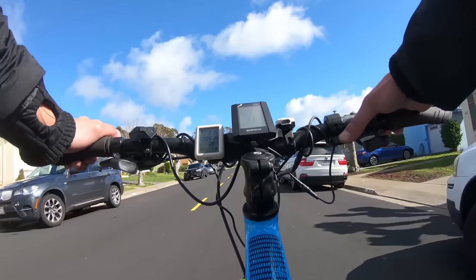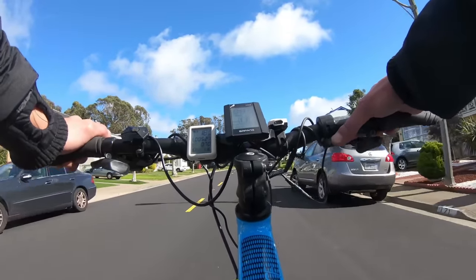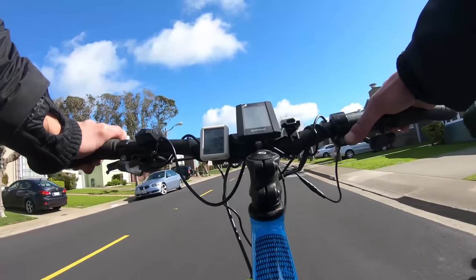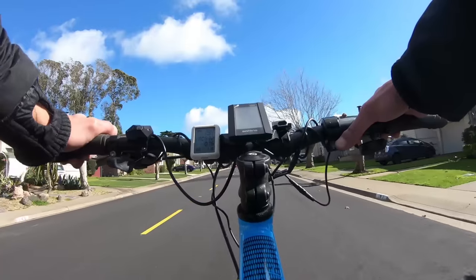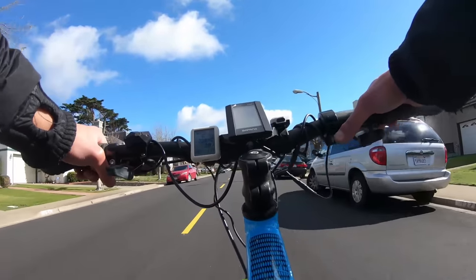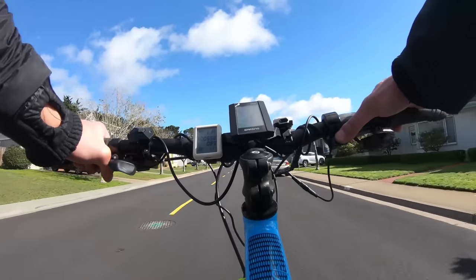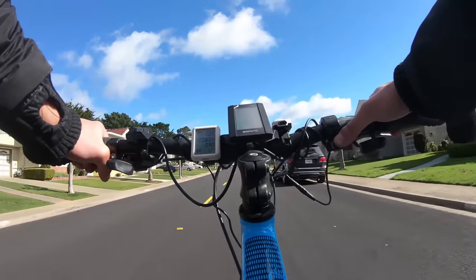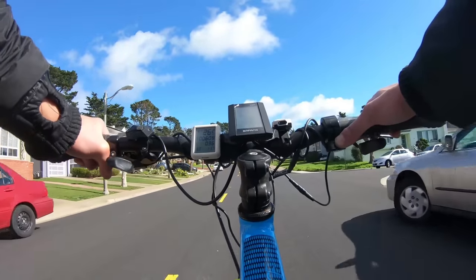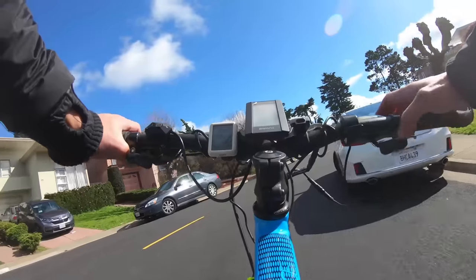I'm going to ride around the block and show you what it's like. One thing I noticed is that at the highest throttle it's a little jerky — I don't know if it's a torque cutoff or what, but I usually have to hold it around 90%. The speedometer says I'm going 44 miles an hour but I'm actually going 20 to 21.